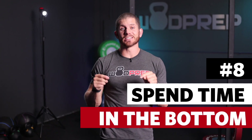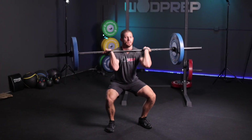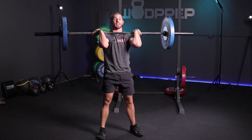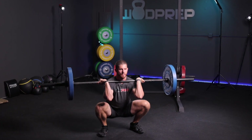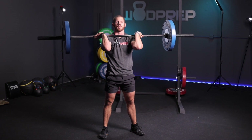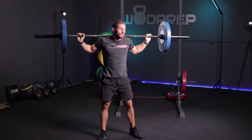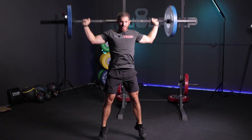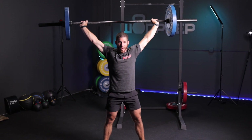Bottom line is you need to spend more time in the bottom. When I would practice front squats, rather than going down below parallel and standing, I would focus going all the way down, coming up, back down, and stand — spending a lot more time at the very bottom. For something like snatches, instead of just doing overhead squats and barely getting below parallel and feeling really wobbly, instead spend time at the bottom.